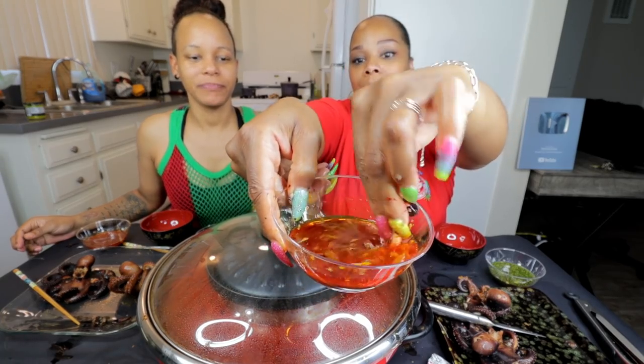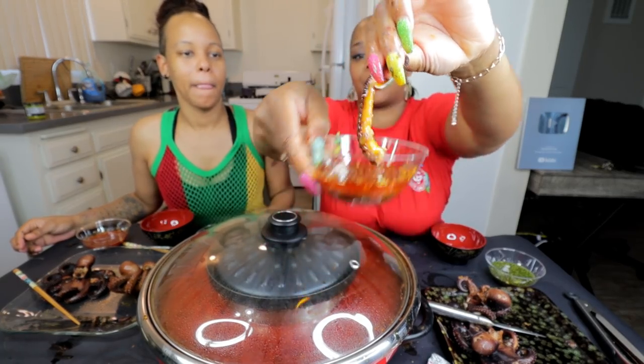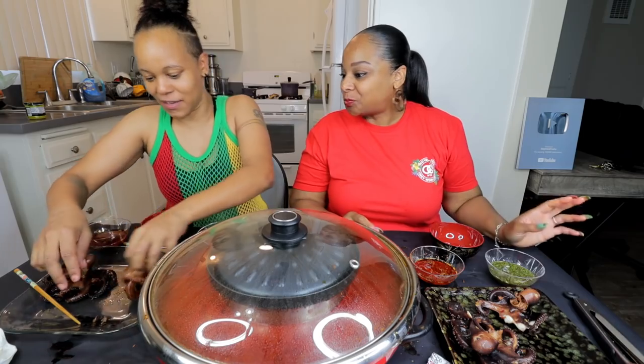Here you go. Y'all want a nice bite? Do y'all see that? Tentacle just hanging. This is how you just look. She always eats it like this. You're a wild animal.